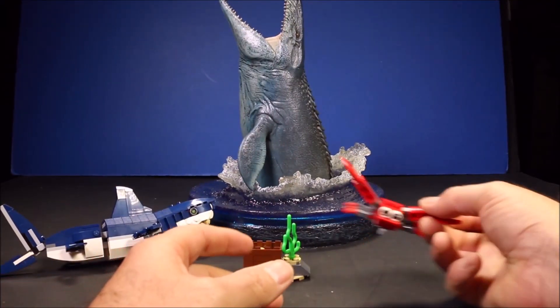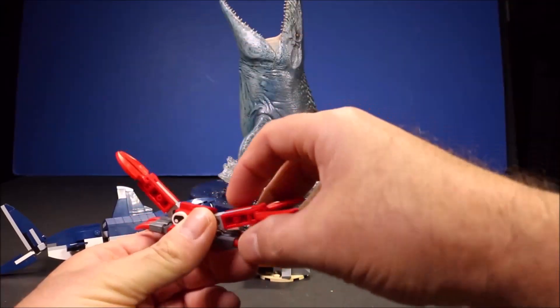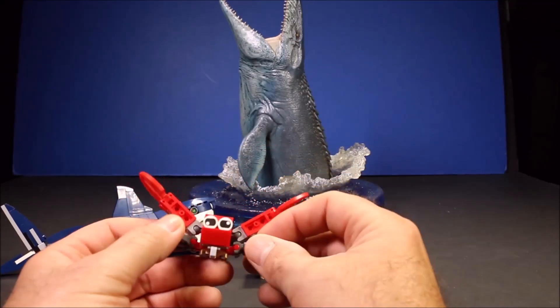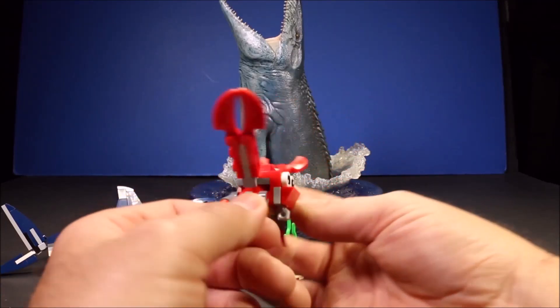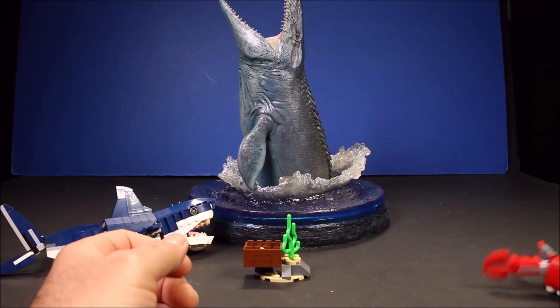So first of all, the crab does have claws that open and close. The arms move up and down, the legs move up and down. You could make this guy look like he's running if you use stop motion animation, which is what I used at the beginning of this video.